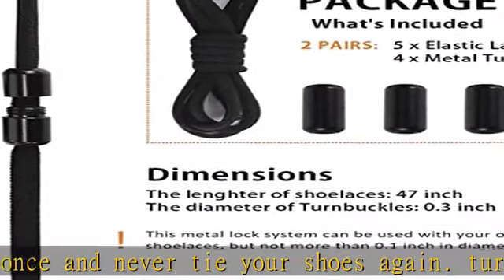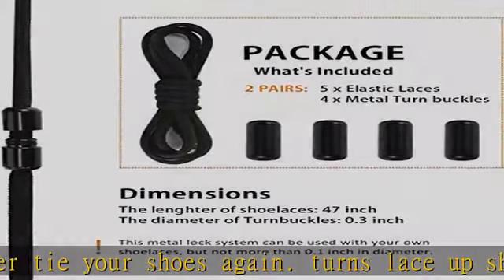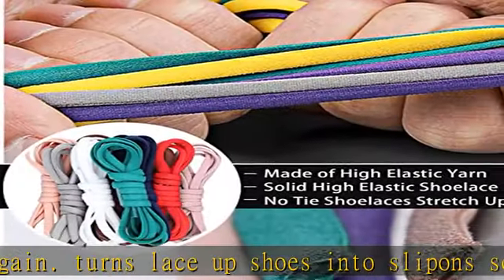You don't need to worry about the shoe laces being loosened frequently, saving the time of tying the shoe laces.